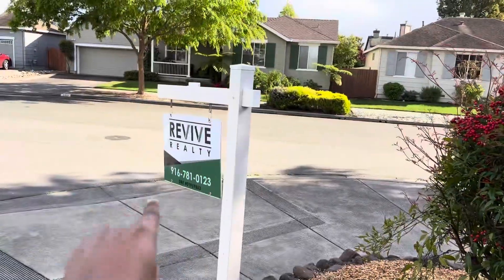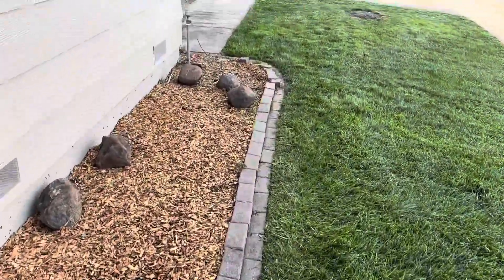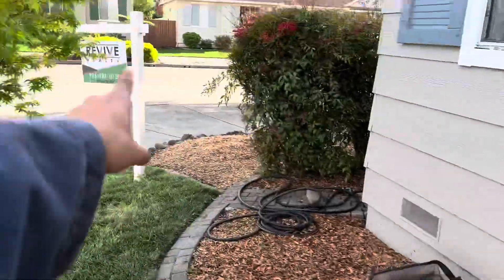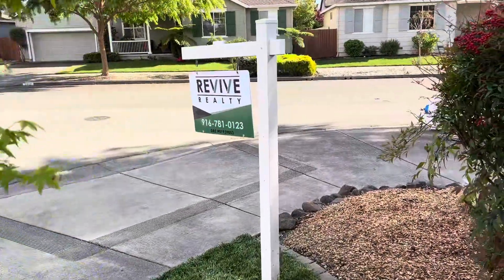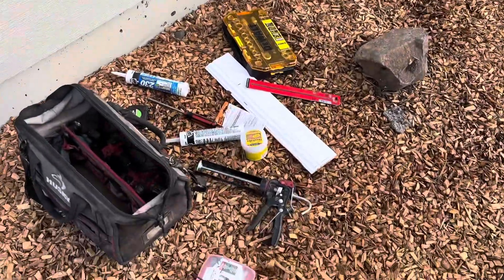After that, we're gonna take the sign — there's a lockbox over here — open it up, put the key inside the house on the counter, take the lockbox along with the sign, and ship it to the client. Alright, let's go ahead and get started.